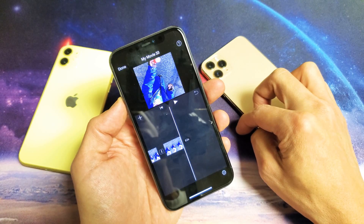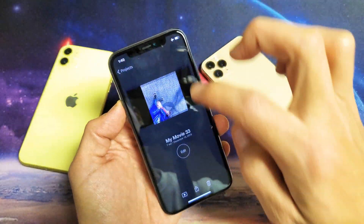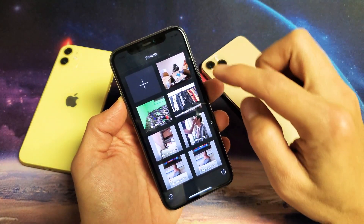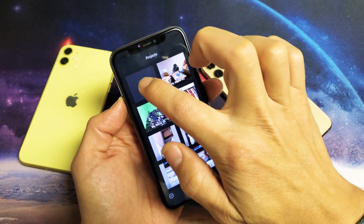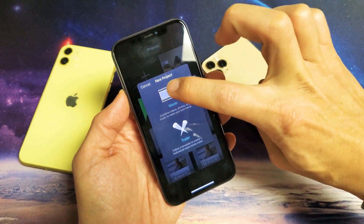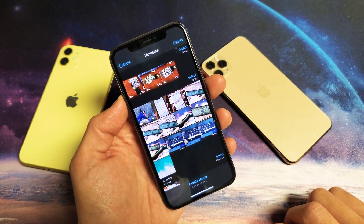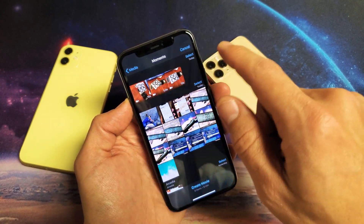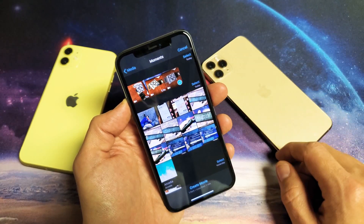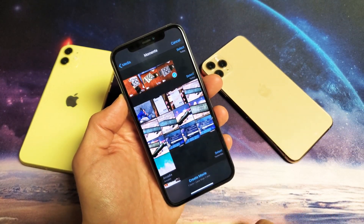Next thing you want to do is tap on the plus sign, then tap on Movie up here. Now go ahead and choose that video — this is the 13-second video I had. Just make sure it's checked, then go ahead and click Create Movie down here.